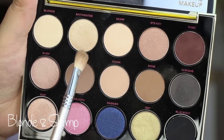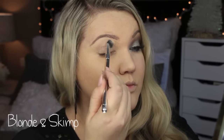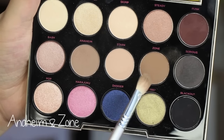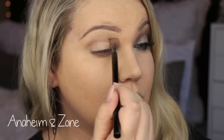I'm going to jump right into the tutorial. We are using the Gwen Stefani x Urban Decay Palette, and I'm using the colors Blonde and Skimp. I know I showed three colors, but I really only used two. I had primed my lid with concealer prior, so I just topped it with that.